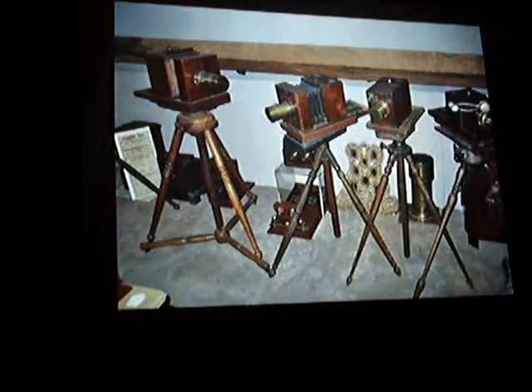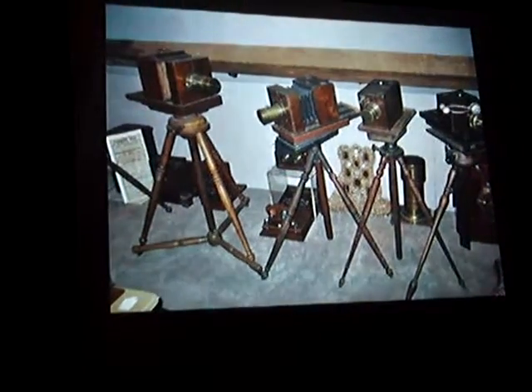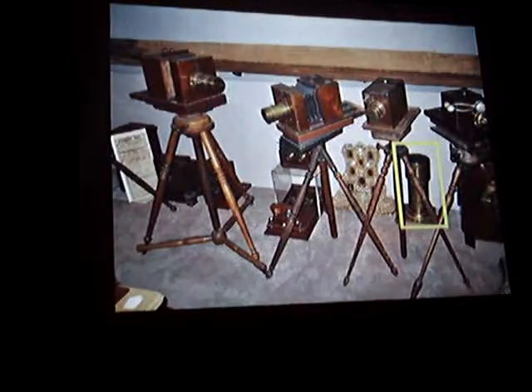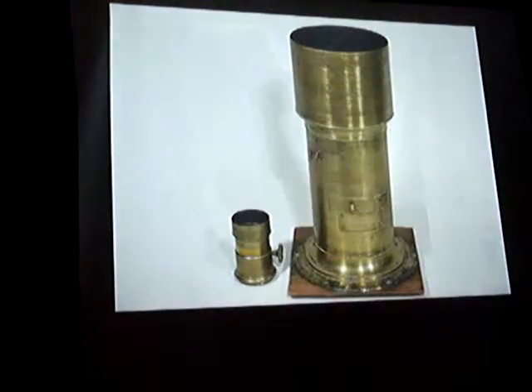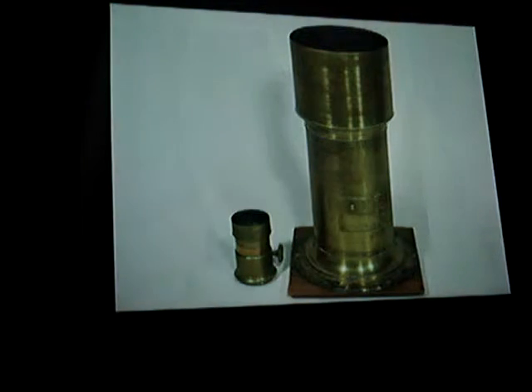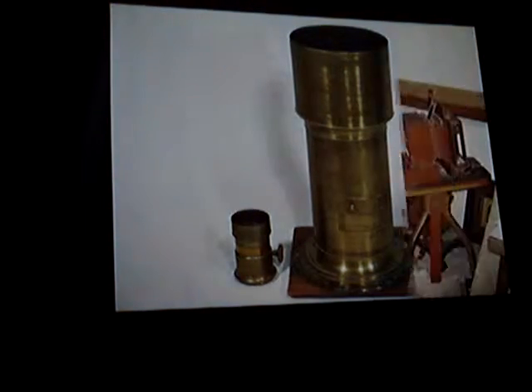Now we're over here looking at some cameras on tripods in the other corner, and we're going to look at that lens. That lens down there is pretty big, because if you put it next to a normal lens, you realize that's a six-plate lens over here. It's like a medical compass. They call it the mother of all lenses.